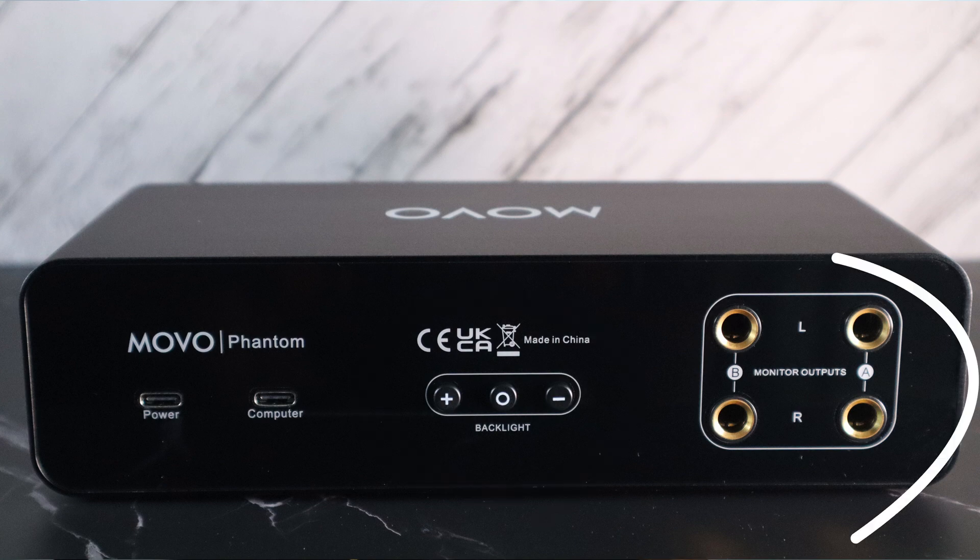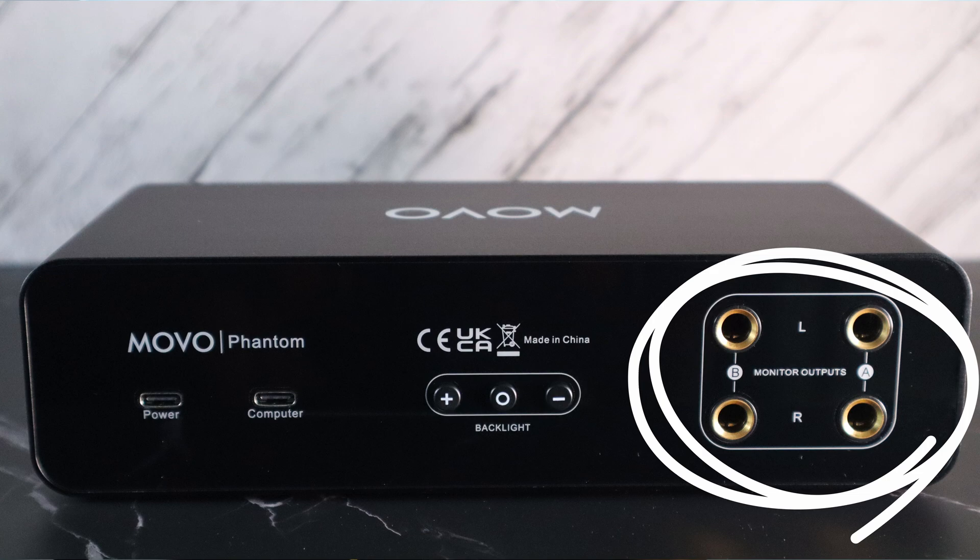On the back there are also four quarter-inch monitor outputs at 50 dB of gain — again, that's pushing it — so let's see if it can drive the Shure SM7B.